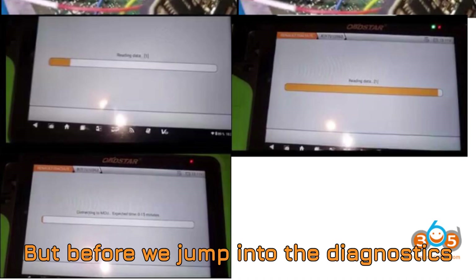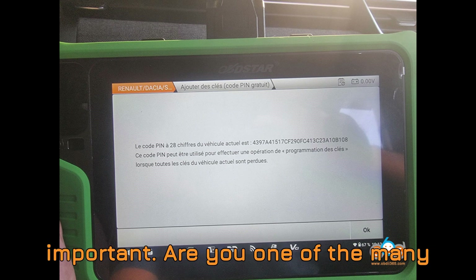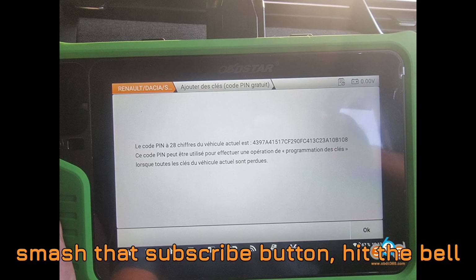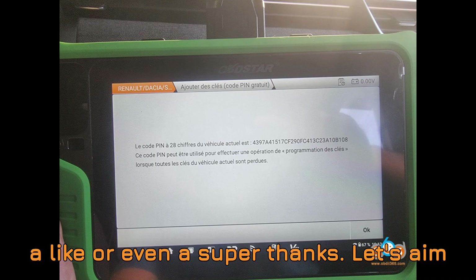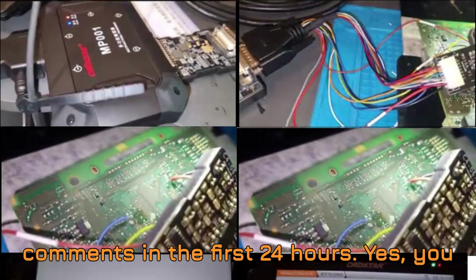But before we jump into the diagnostics and adapters, let me ask you something important. Are you one of the many viewers who come back again and again but haven't yet subscribed? If that's you, today's the day — it's free for you but a huge boost for the channel. So smash that subscribe button, hit the bell, so you never miss a trick in the diagnostics world. And if this video brings value to you, show some love with a like or even a super thanks.